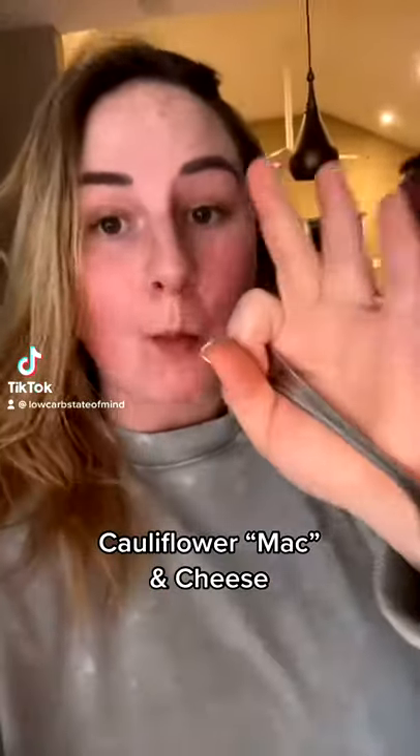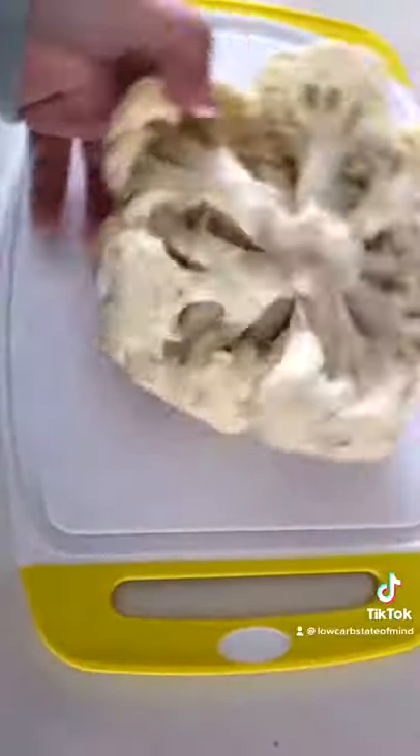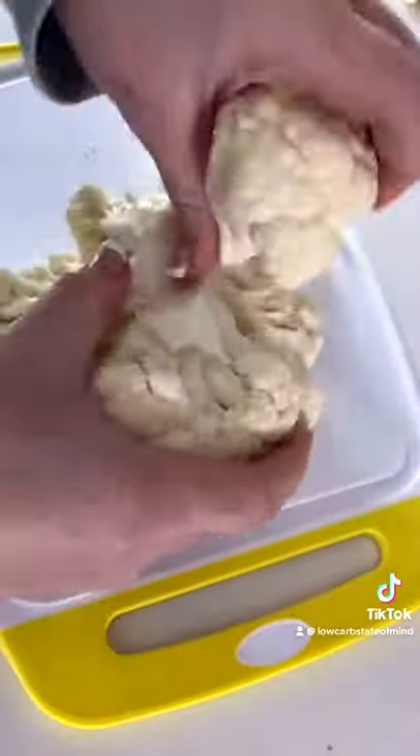I have never made this for someone who didn't love it. Today I'm going to show you guys how I make one of my most popular recipes, my cauliflower and cheese.